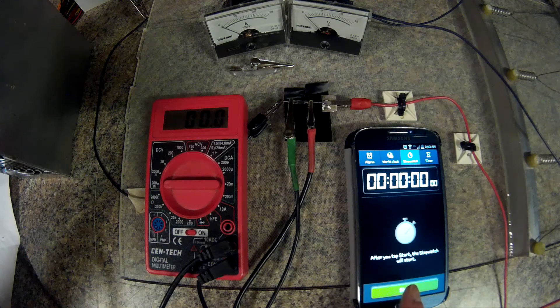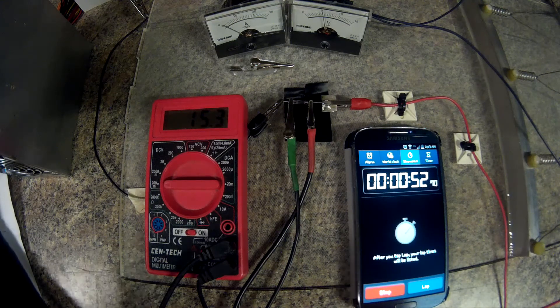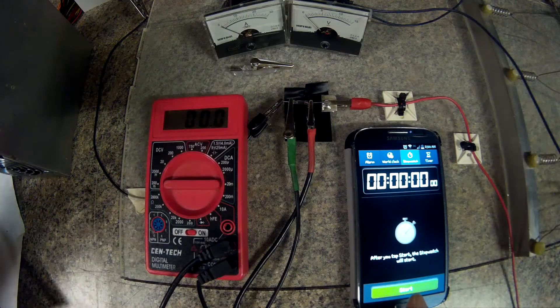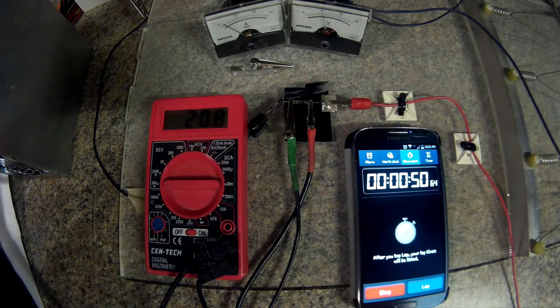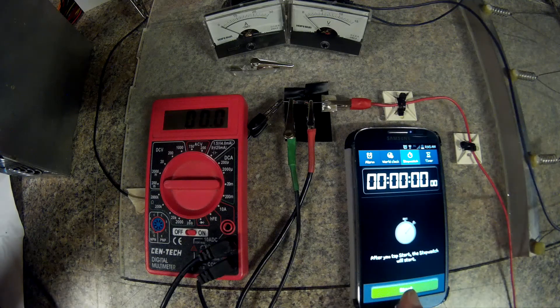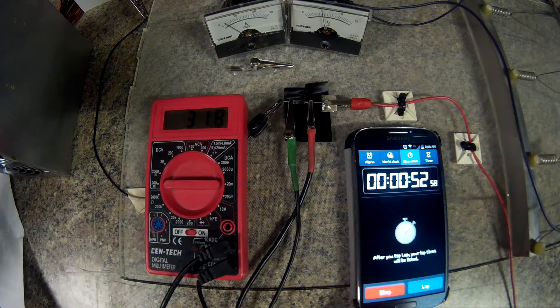Next test is on the five-volt rail and it only starts at one and a half amps. Next test is on the five-volt rail set at two amps. Next test is on the five-volt rail set at three amps.